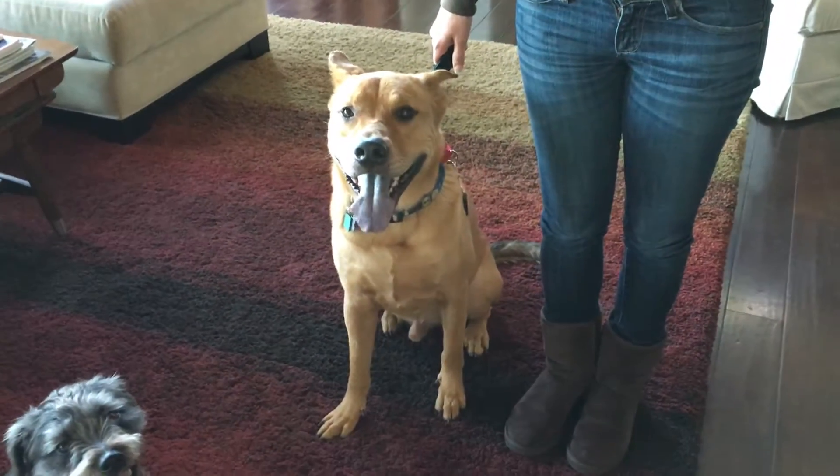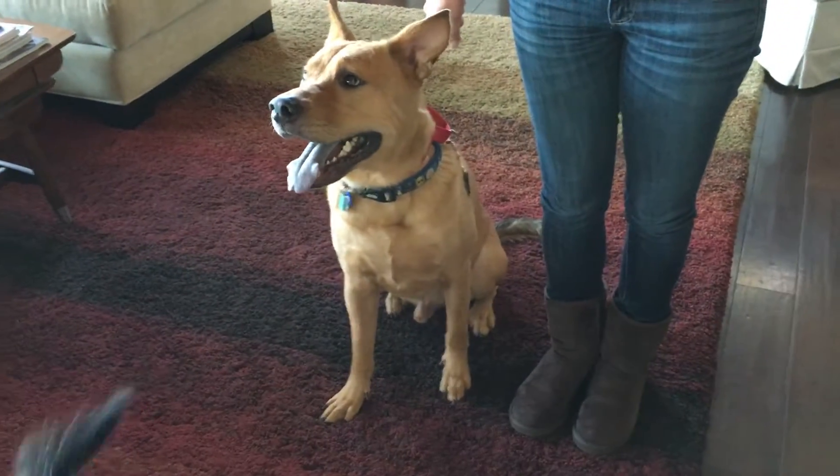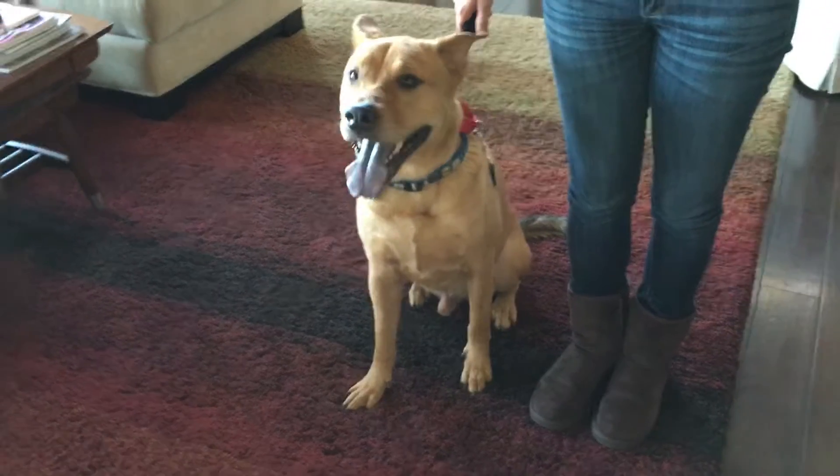We're going to use the stairs going down. You're going to stop abruptly two or three times going down the stairs. Make sure you pop that leash quick each time so he can't go ahead of you.